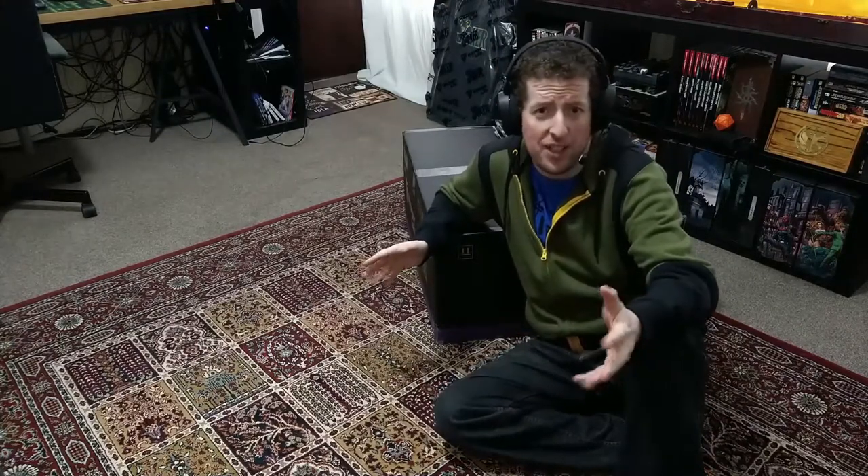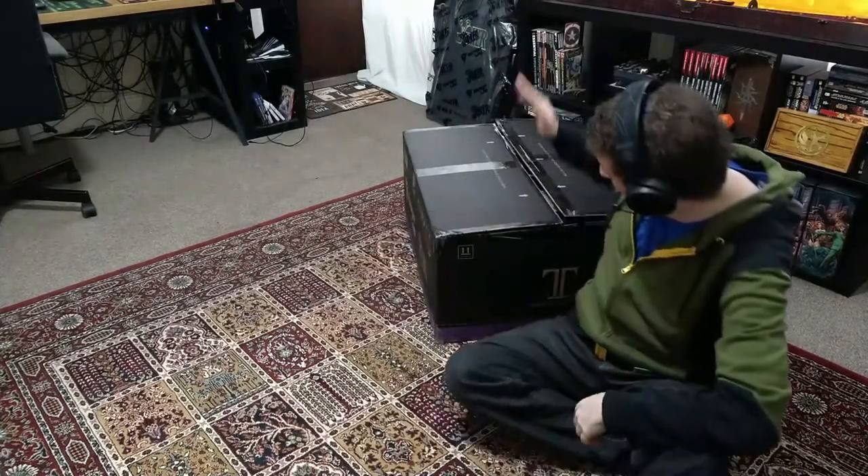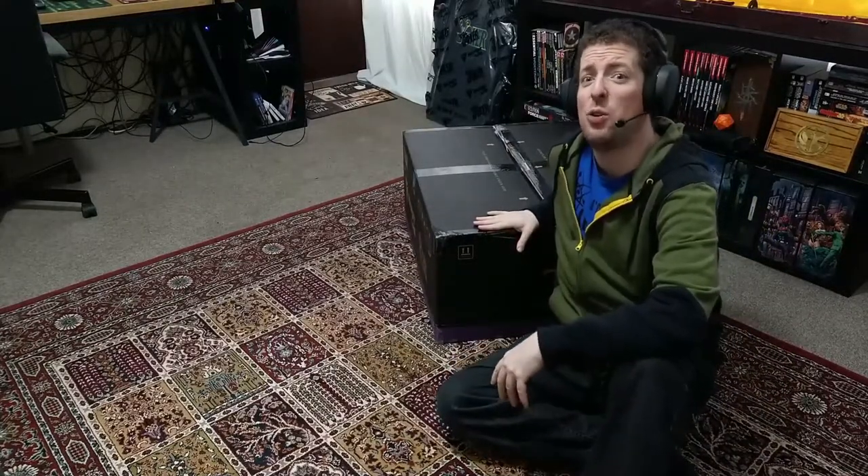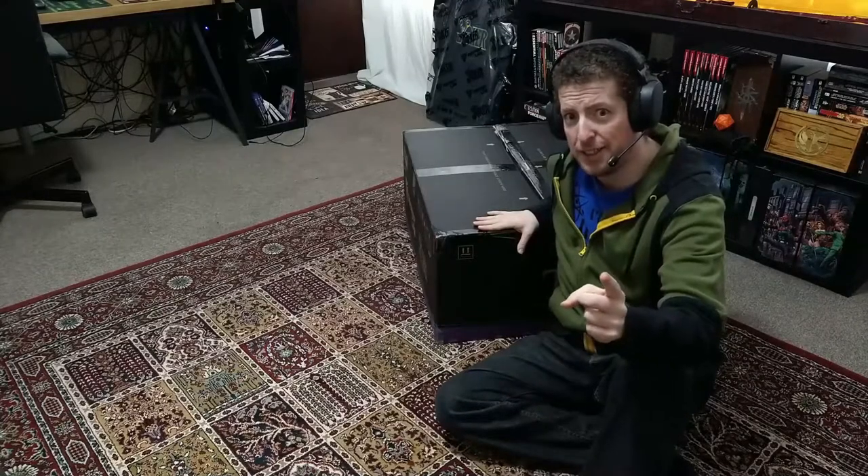Hello and welcome to my first ever unboxing. I am Triflefingers and this is a Secret Labs Titan Joker Special Edition chair. Let's get started.